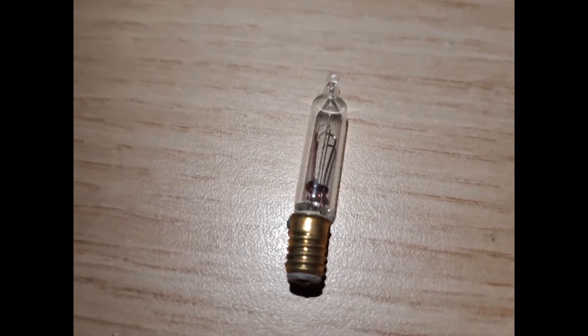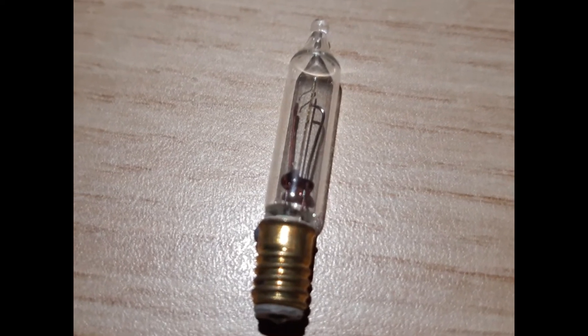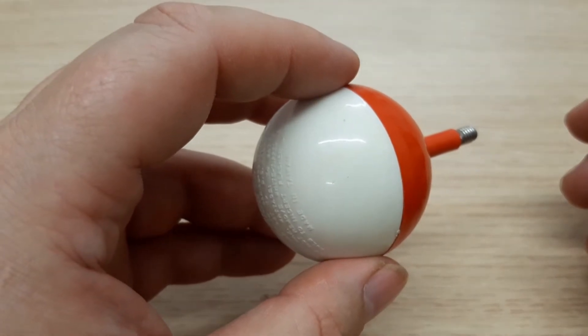Same principle: a piece of metal heats up, bends out of the way, contact is removed, and then as it cools down it flicks back in place and the lights come back on again.